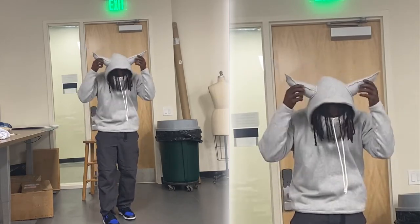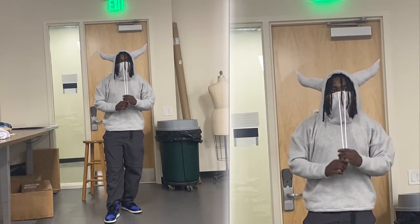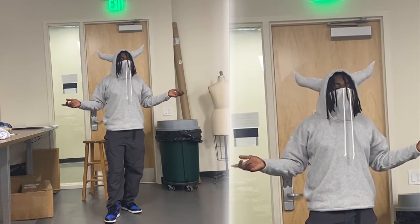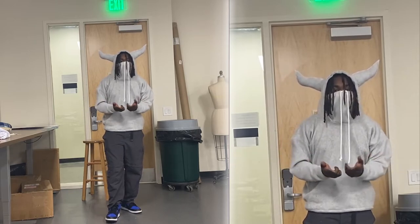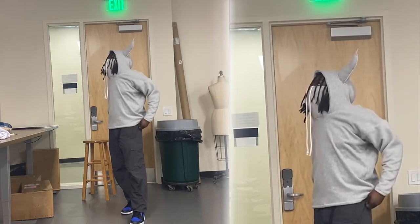Let me know if y'all want the horn tutorial in another video. I've really been killing it with my brand with the horns, but I feel like I've gotten all I can out of it. If y'all want to learn how to make them, let me know and I'll bring that value. I'm probably going to go sew on Instagram Live right now — let me know what y'all think in the comments about the hood.